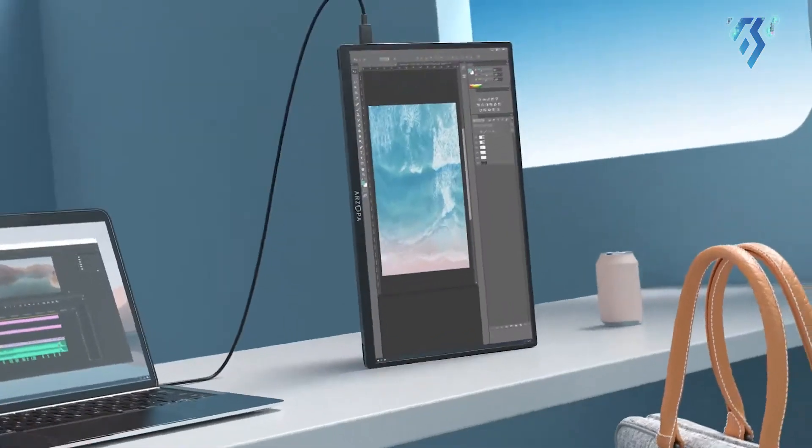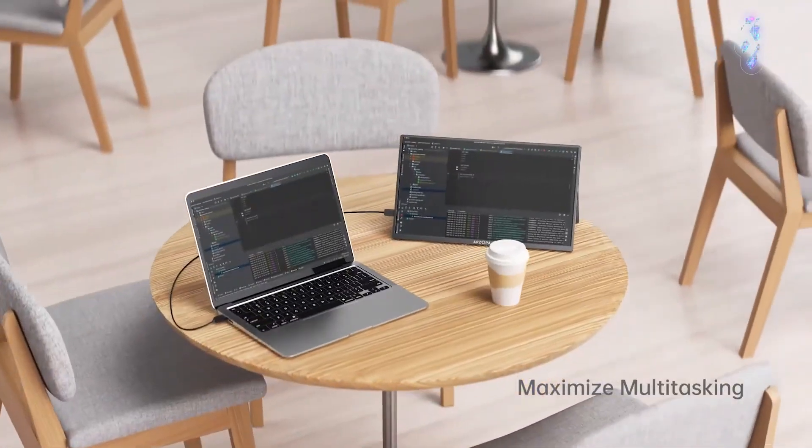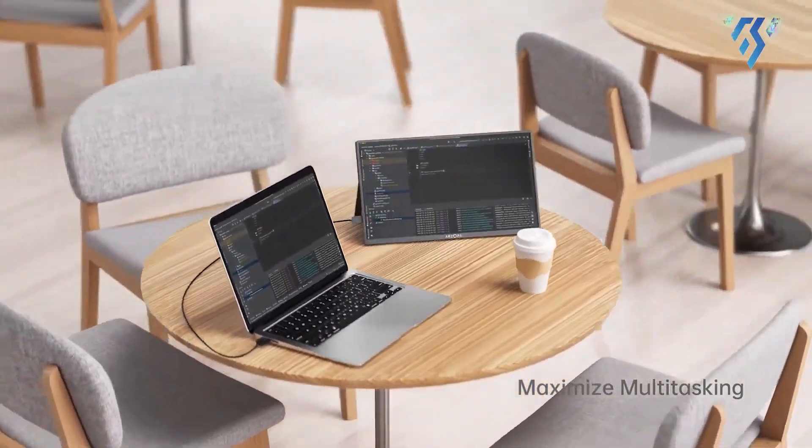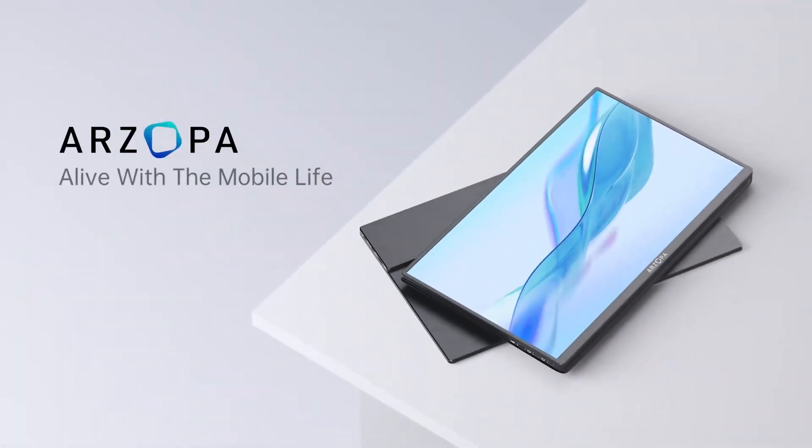Given the powerful configurations available for the new Mac Mini, especially with the M2 Pro chip, pairing it with a monitor of this caliber transforms the setup into a robust, portable powerhouse, ideal for diverse on-the-go scenarios.